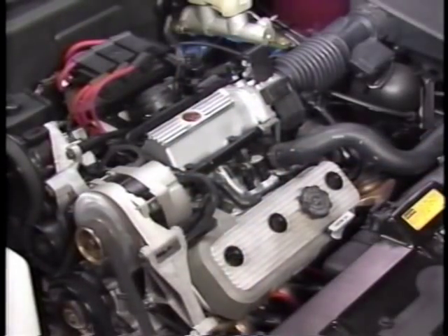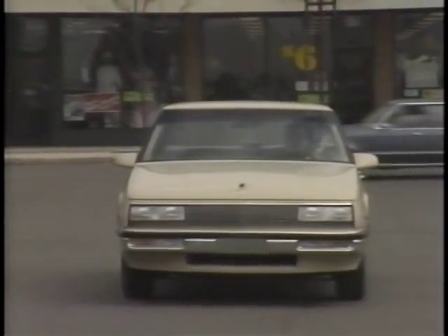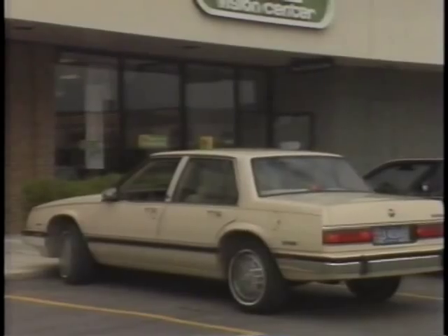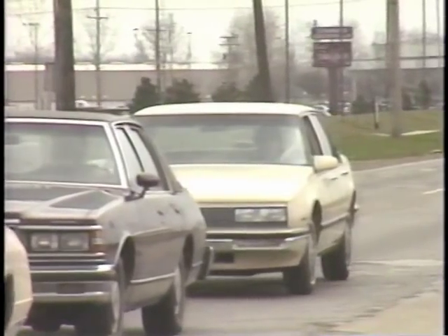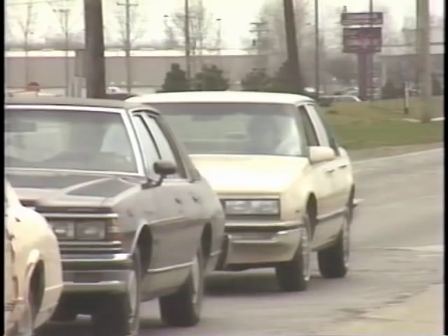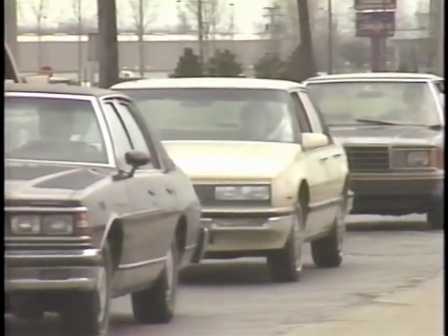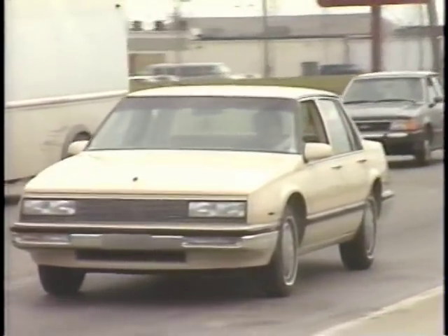First, let's look at some of the things drivers do that can wear down a battery. Over-cranking the engine can discharge a battery. Many owners only drive their cars to and from the store or in other situations resulting in slow average driving speeds for short periods. This type of driving can further discharge a battery that may have already been weakened by over-cranking — in stop-and-go traffic, the charging system is never in operation long enough to fully recharge the battery. This is especially true in winter, when the battery is cold and electrical accessories such as front and rear defoggers, headlights, and radio are all running simultaneously.